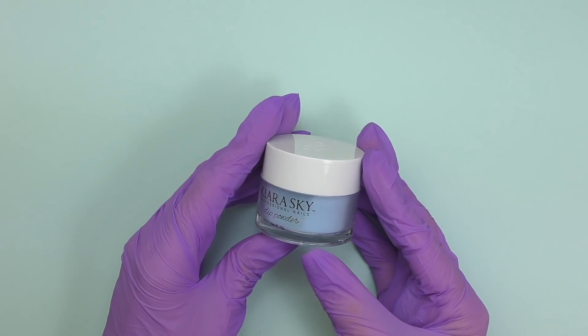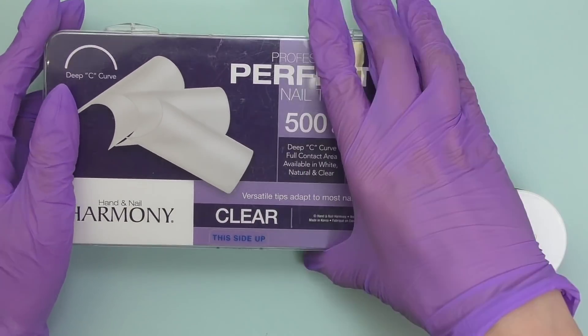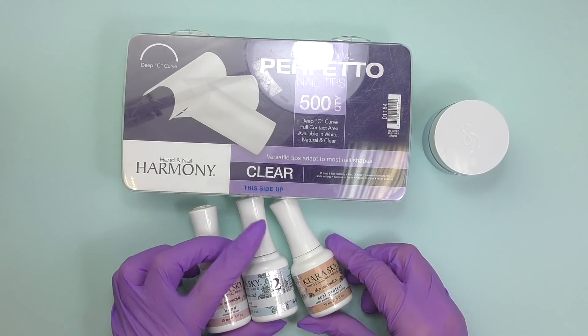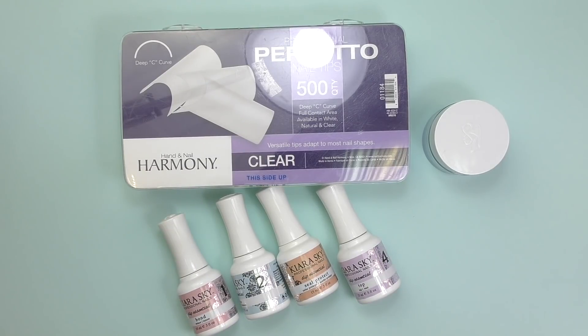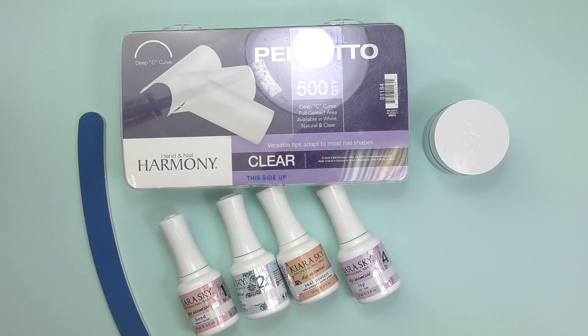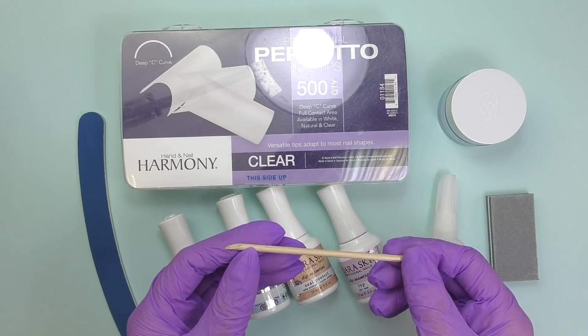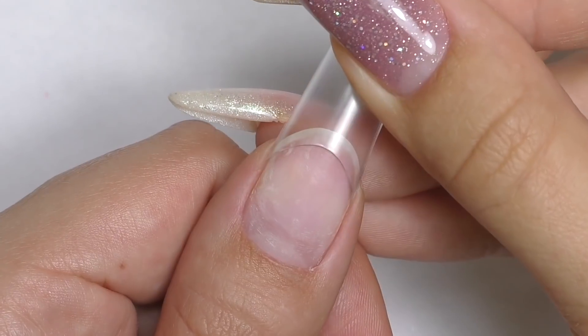Next one is dip powder plus tips. This one is a bit more advanced because we will work with tips and apply product on top of the nail. For dip extensions you will need color dip powder — at least one color, and I also recommend getting clear — regular tips (I'll be using clear Bi-Harmony), dehydrator or bond, base coat, activator (some brands call it seal protect), top coat, file, nail glue for the tips, buffer, and orange wood stick. Keep in mind these are air-cured products, not the same as for soft gel extensions.